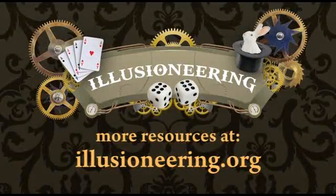For more about the maths and science behind this and other magic tricks, as well as PDFs and video resources for teachers, please visit illusioneering.org. I'll see you next time.